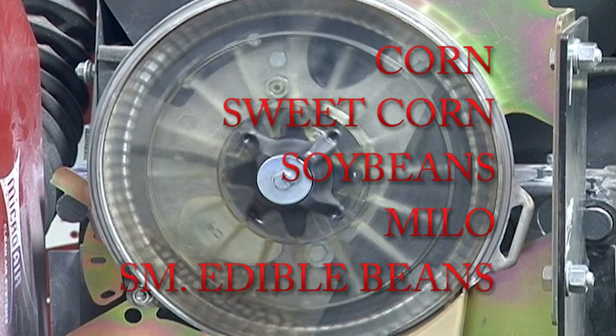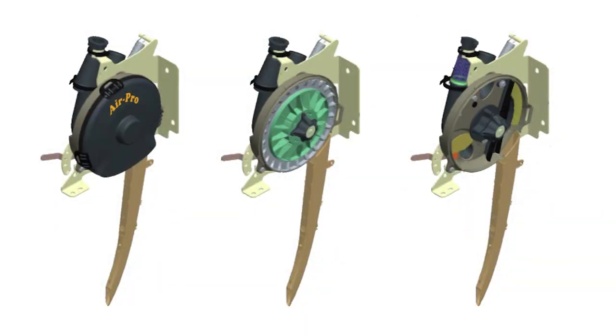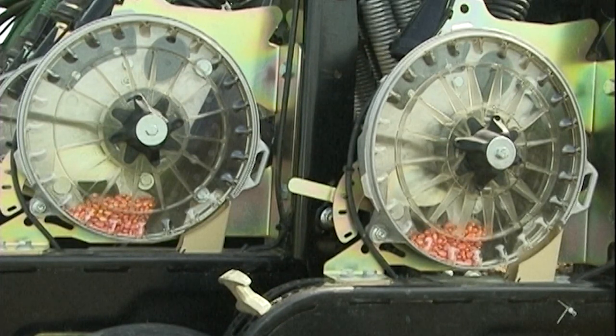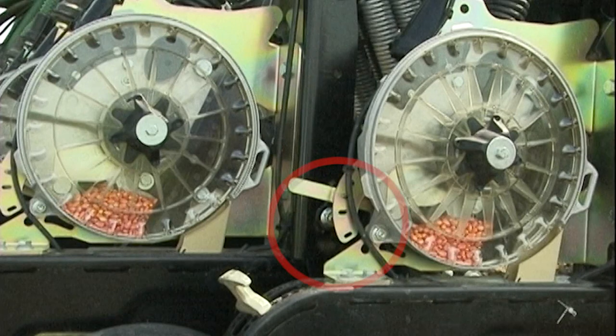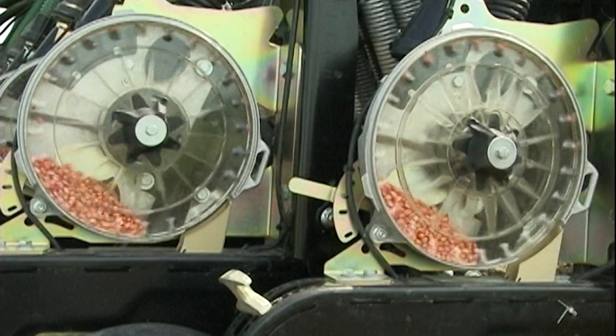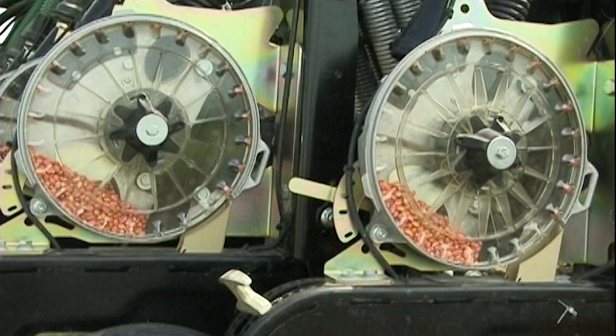The AirPro meter may be operated with or without the ABS cover. Operation without the cover offers very high visibility, but less protection against high wind and moisture. Operation with the cover protects the meter and seed tube from the elements. The seed supply is regulated by a lever located at the rear of the meter. It has five settings, so the seed pool can be adjusted for a wide variety of seed sizes and shapes.